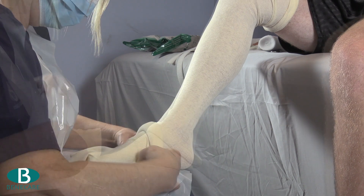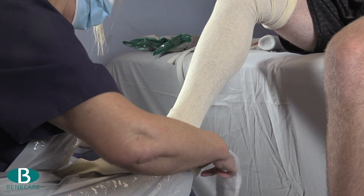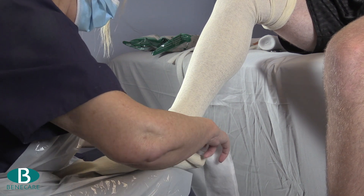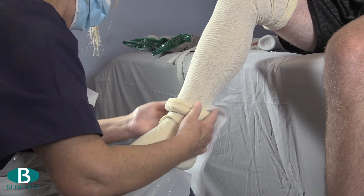Now apply the second layer of stockinette as you did with the first layer, smoothing the padding along the posterior aspect of the leg as you go. Ensure the stockinette is well fitted and wrinkle free.